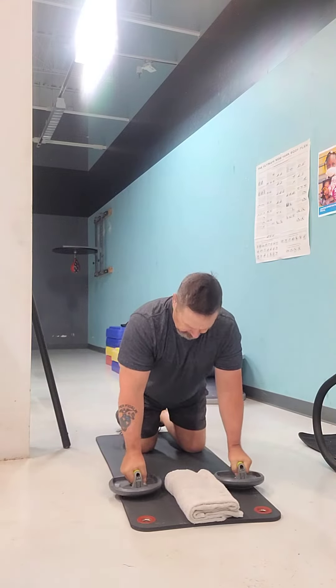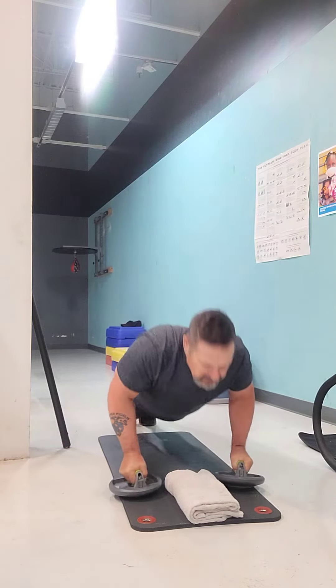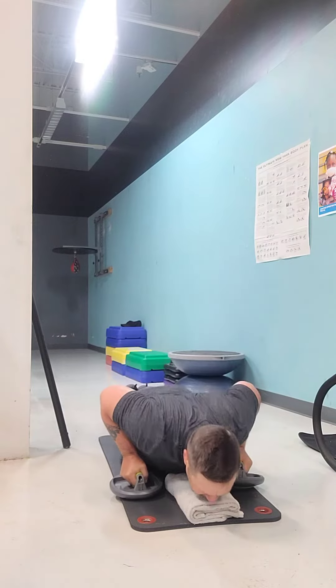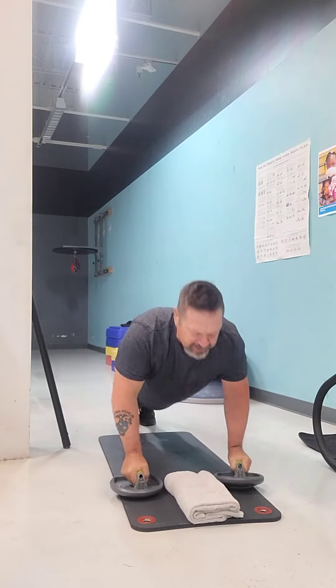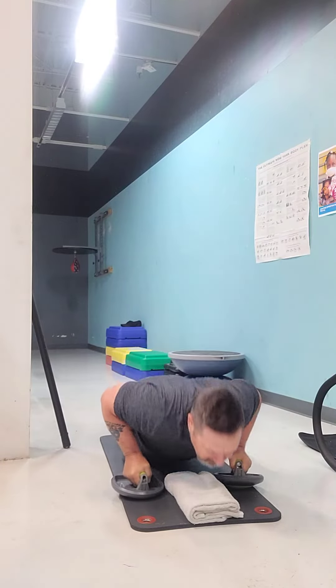So I'll demonstrate. Go ahead — hands about shoulder width apart. I'm going to put my feet back, back straight, head up, just going down. Head up. You notice that my chest is barely touching the ground. I don't lay on the ground, I just barely touch it with my chest to the ground and back up.